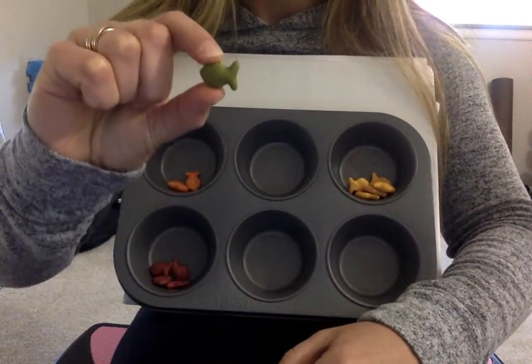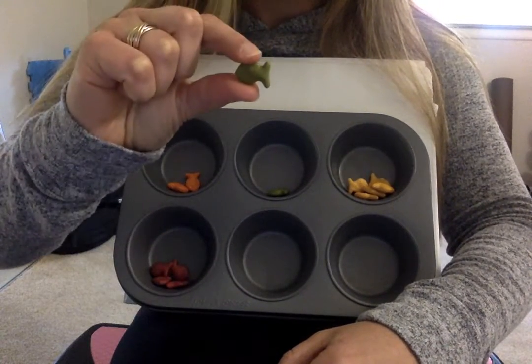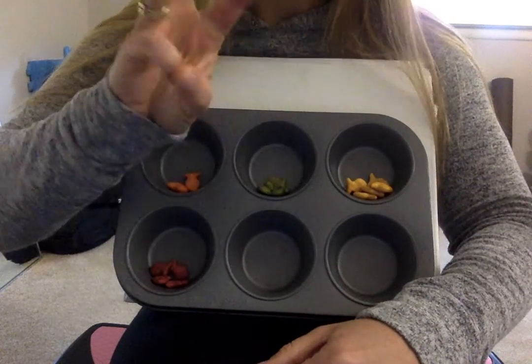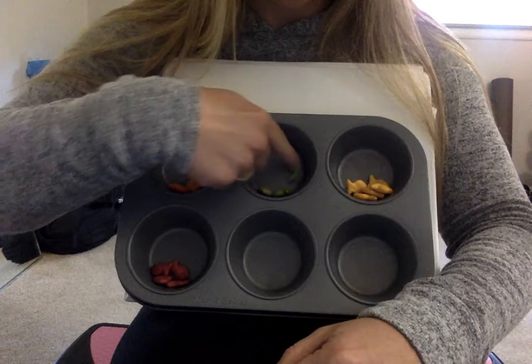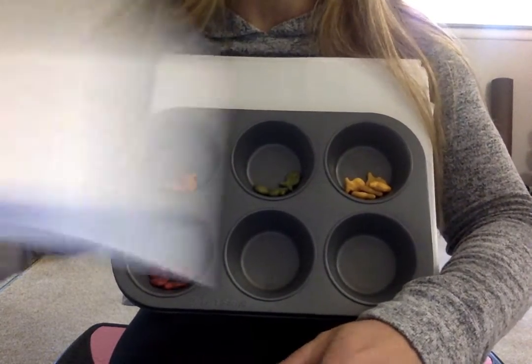Ready? One, two. What comes after two? Three. Three green fish. One, two, three. One, two, three. We counted three green fish.